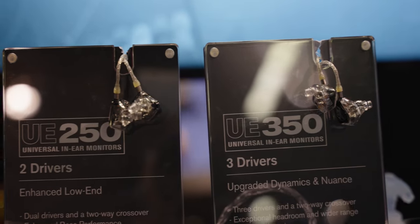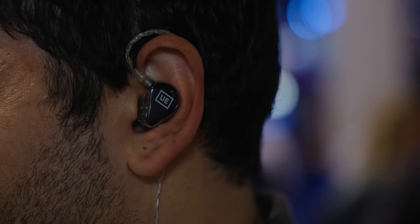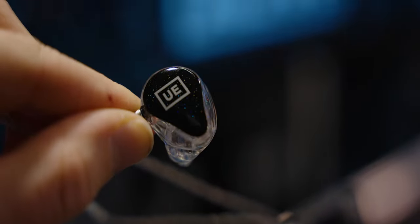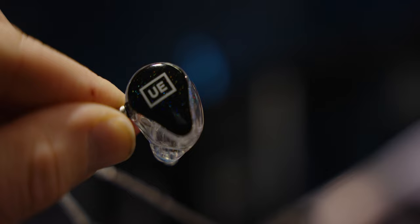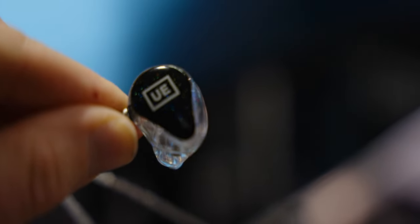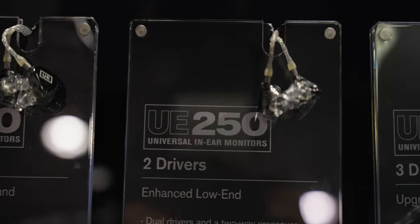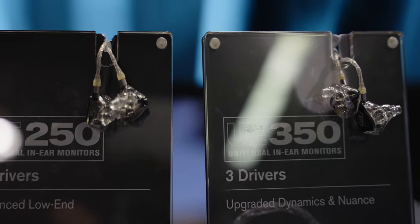That said, I can still see a very clear market for both the 150 and the 250. The 150, coming in at such a cheap price point, is a great entry into the in-ear market for up-and-coming artists and performers. And the 250 is a great option for drummers or artists who really want to focus in on the kick drum while performing live, since it does amplify those low-end frequencies more. The UE150, 250, and 350 are all available to pre-order starting now and will ship towards the end of February. I'm Chase Bernath for SoundGuys here at NAMM 2024, and until next time, happy listening.